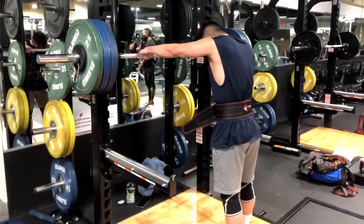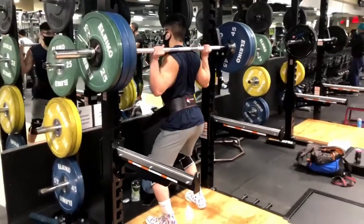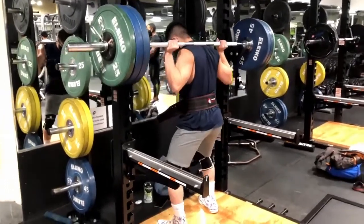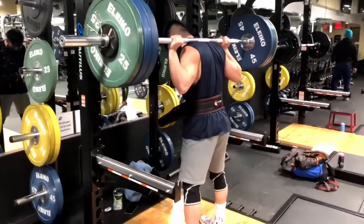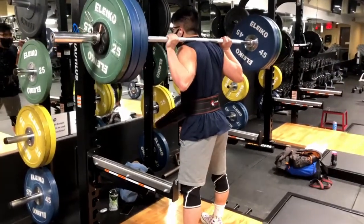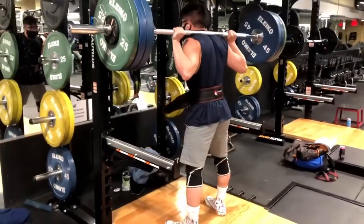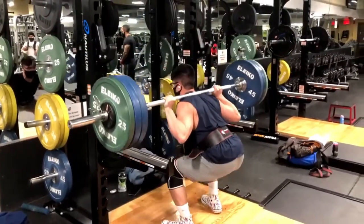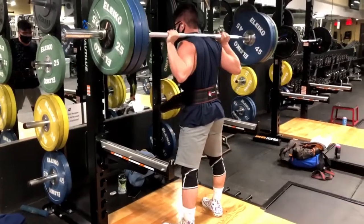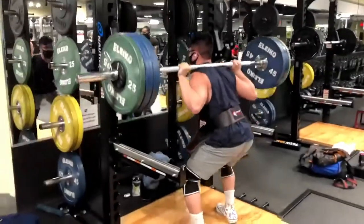Hey guys, welcome back to the channel. Going for a squat PR here — that's 285 pounds on the bar. I also realized that the camera angle kind of makes it a little difficult to tell if I'm parallel or not.